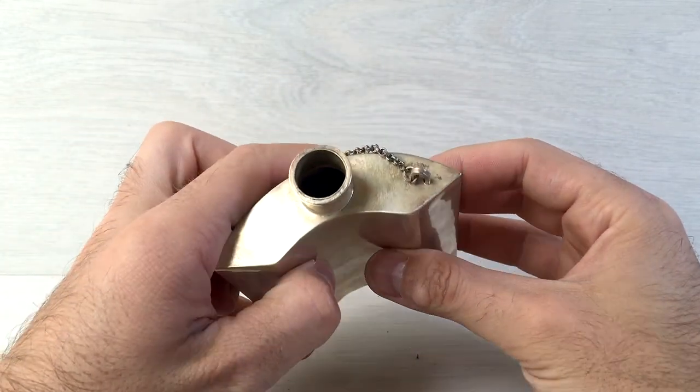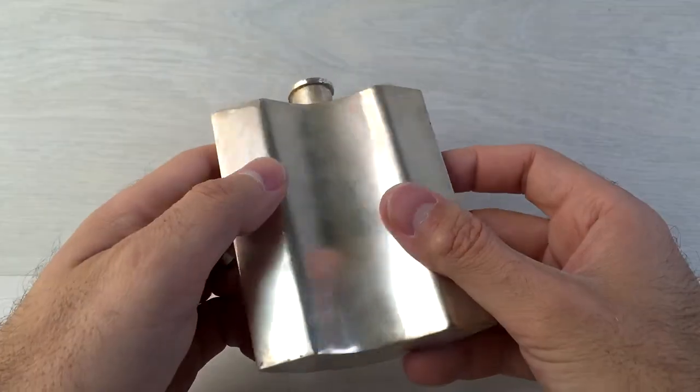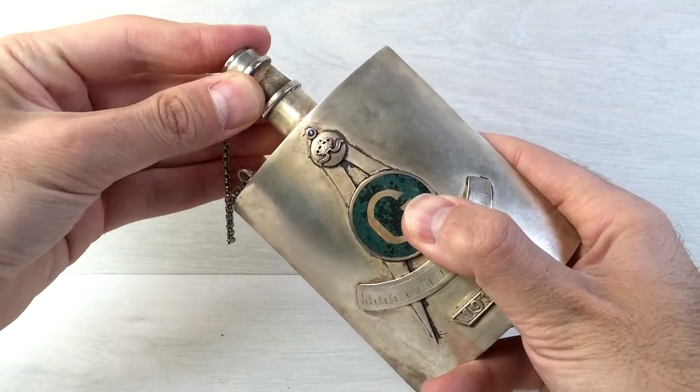Let's take a look on the inside if we can. And close it up.